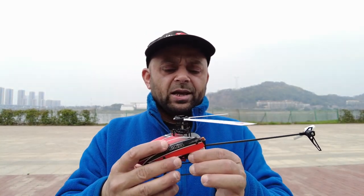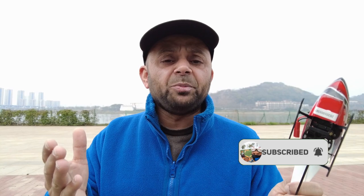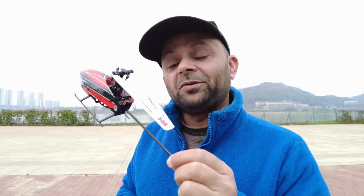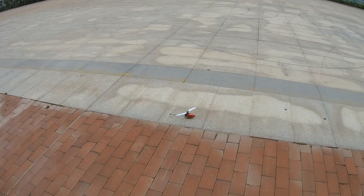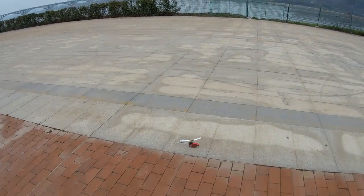Let's put in a fully charged battery and see how many crashes I will have in the second flight. Before I start the flight, give this video a big like, stay subscribed, hit the bell icon and turn on all notifications. Now let's enjoy the second flight of the XK K110S — I'm going to switch it to 3D straight away and take it from there.